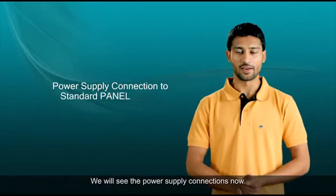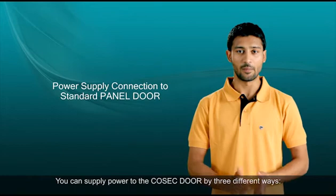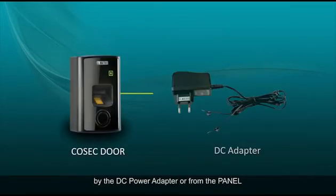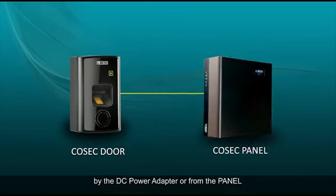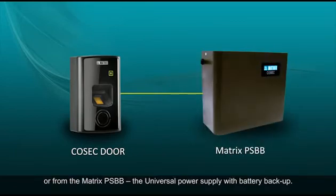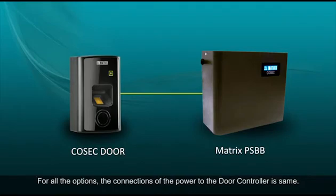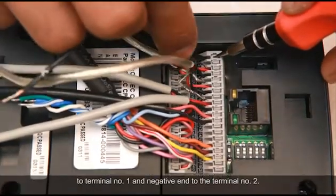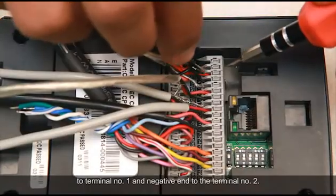We will now see the power supply connections. You can supply power to the Cosec door by three different ways: by the DC power adapter, from the panel, or from the Matrix PSBB — the universal power supply with battery backup. For all the options, the connections of the power to the door controller are the same. Connect the positive end of the cable from any of these sources to terminal number 1 and the negative end to terminal number 2.